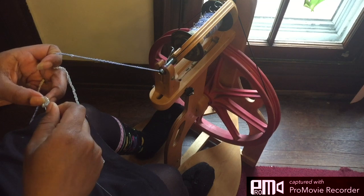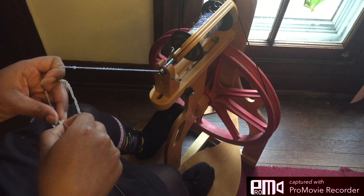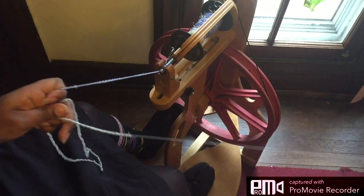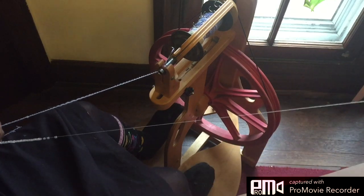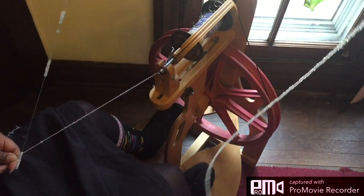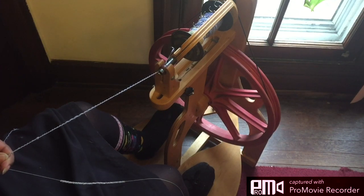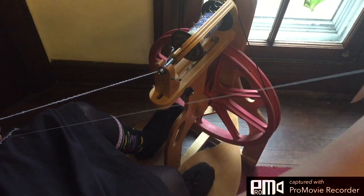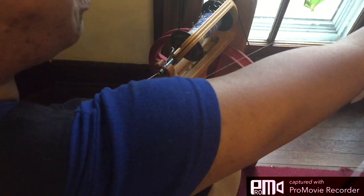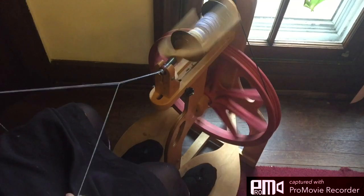I've got to untwist this. And once I get my flow going it's a smoother process, but it just allows me to put the beads on here at various lengths, and that's all I'm really looking for — just to get a beaded yarn to work with.